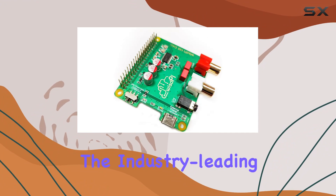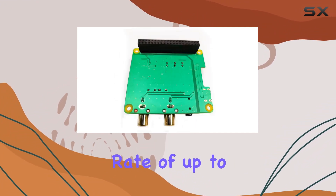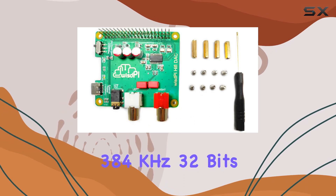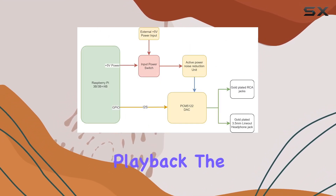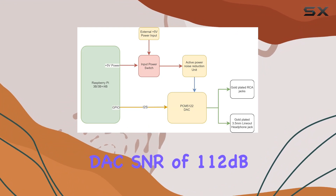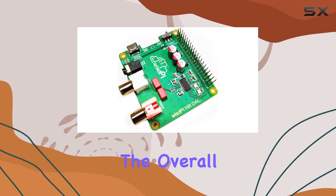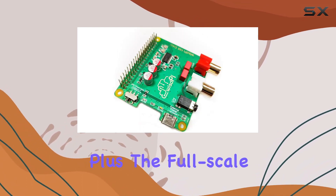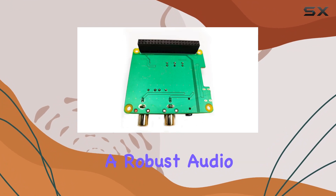The industry-leading stereo audio DAC PCM5122 boasts a sampling rate of up to 384 kHz 32-bit, ensuring clarity and precision in your audio playback. The DAC SNR of 112 dB and THD of -93 dB contribute to the overall stellar performance. Plus, the full-scale output of 2.1 VRMS guarantees a robust audio output.